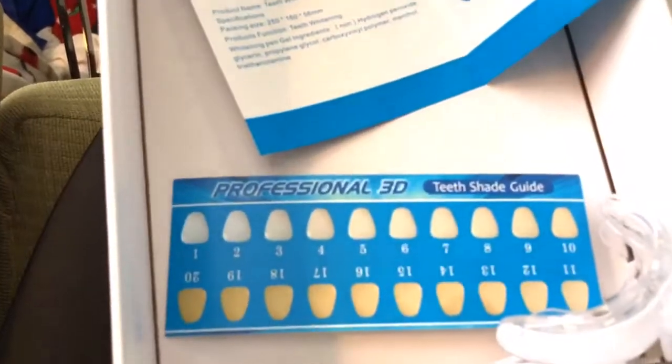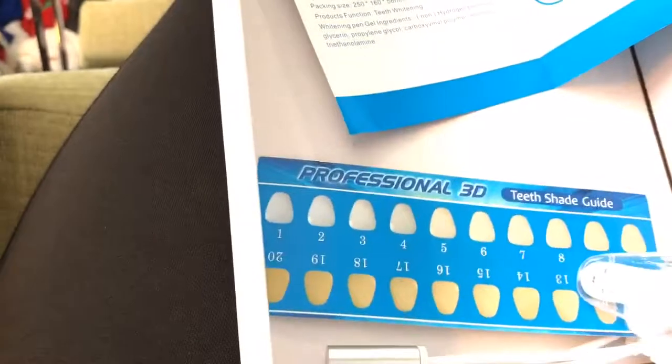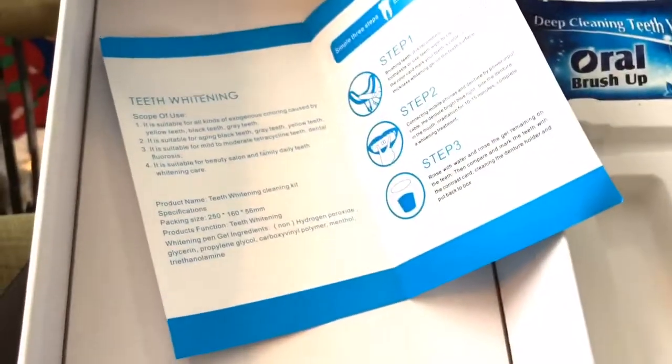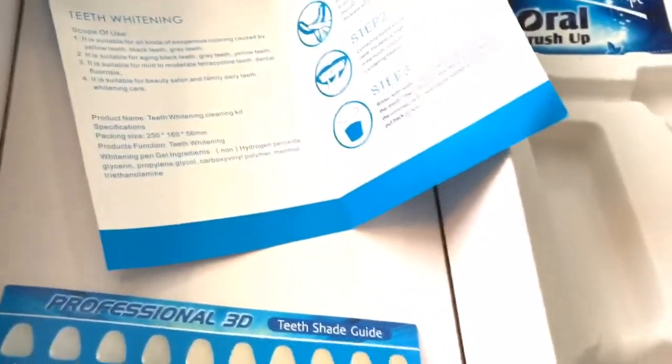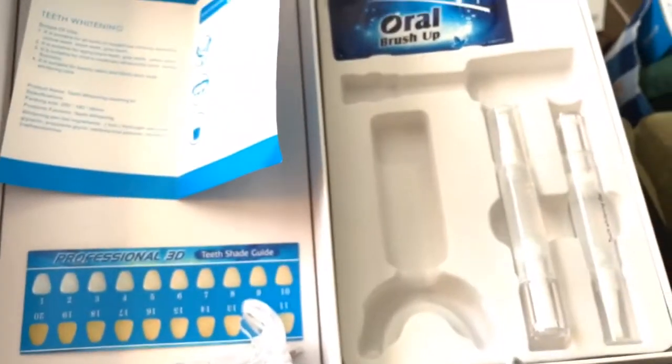After you know where you are, I recommend you do the blue light for about 10 to 15 minutes, then put on the gel. It says after three to four treatments you'll see a difference in your teeth. I will be trying this soon — I just wanted to kind of show off the kit.